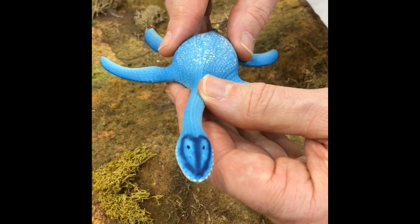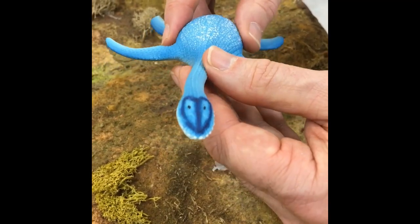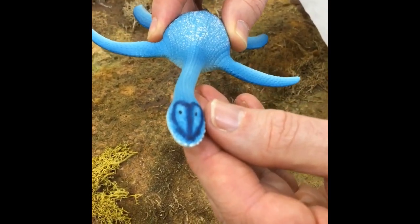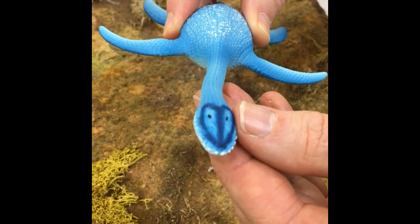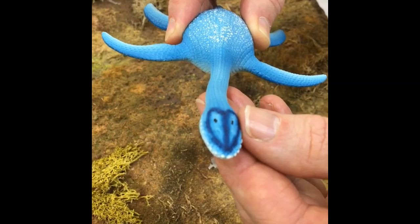This is the new for July 2019 Schleich plesiosaurus model. We've been asked why they've got this sort of goggle-like painting on the head. Well, it's a marine reptile and these animals may have had heads which were used for visual communication or signalling, so different markings on their head does make sense.